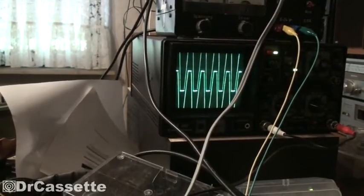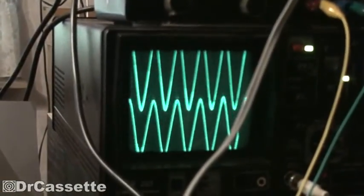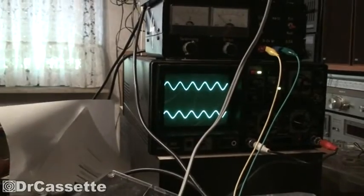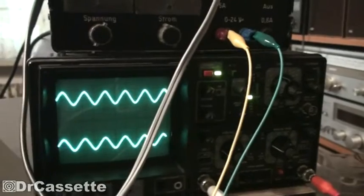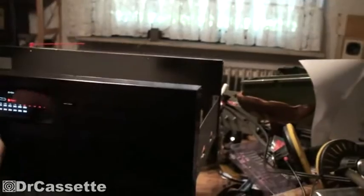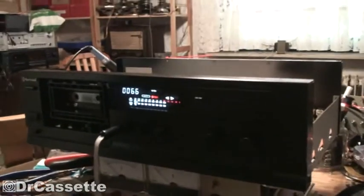That's the electronics being overdriven — as you can see they just go and cut off. Things start sounding nasty. Using that setup I can also change the frequency, and I can also make it a square wave.